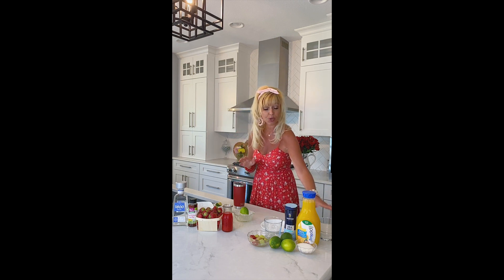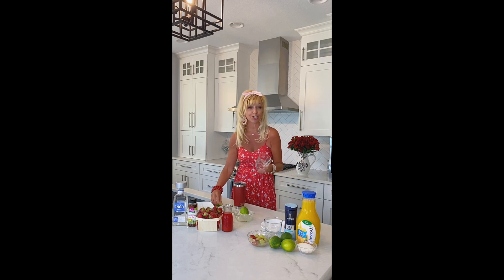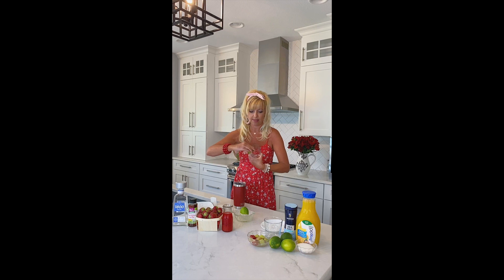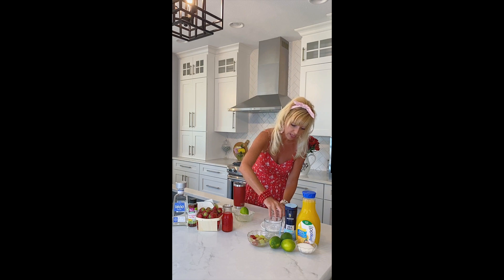You can rim your cocktail glass with sugar or salt. For this one, because of the sweet fruit, I like the tartness of the coarse salt, so I just use some sea salt and it works perfectly. You can just take one of your lime wedges and moisten the rim. I love moistening these rims — I think I'll try it with sugar sometime too, but today we're going to do the yummy salt. Then you just put it in your salt.